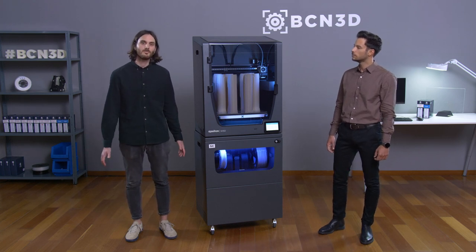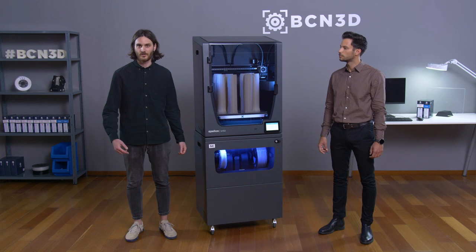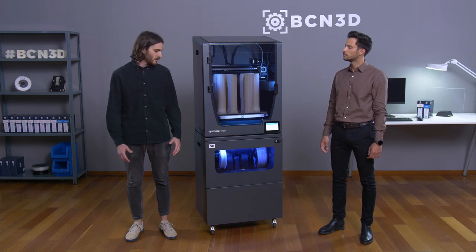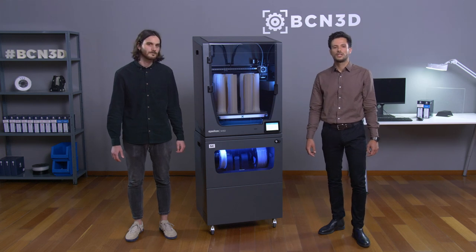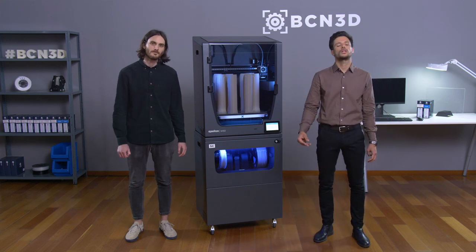We did overcome a lot of challenges in terms of firmware, sealing, and controlled environment, but finally here we are. So Fermin, why do we need the Smart Cabinet? Well, in order to answer that question we should introduce three concepts: the first one, reliability; the second one, user experience; and the third one, all-in-one solution.